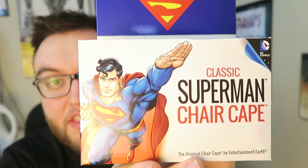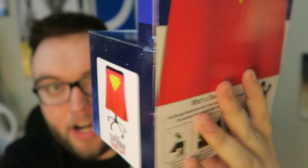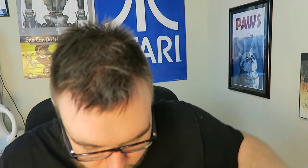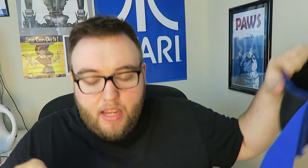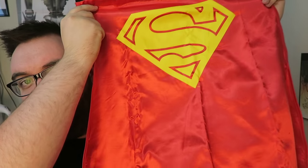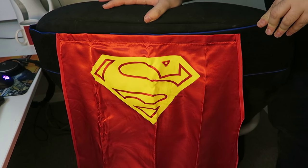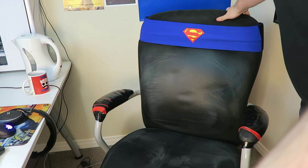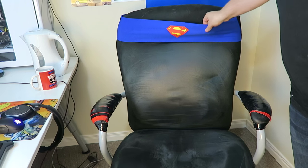I did not expect this one. This is a Superman chair cape — yes, you put this on your chair and your chair gets a cape. You wrap this around your chair. It's got a stretchy thing and then you attach the actual cape to it. It's a Superman logo cape. It's actually really nice with a nice little silky fabric. Here is the cape in all its glory — this is actually a chair cape. On the front there's also a Superman logo. The stretchiness is for the size of the chair, so it fits all.